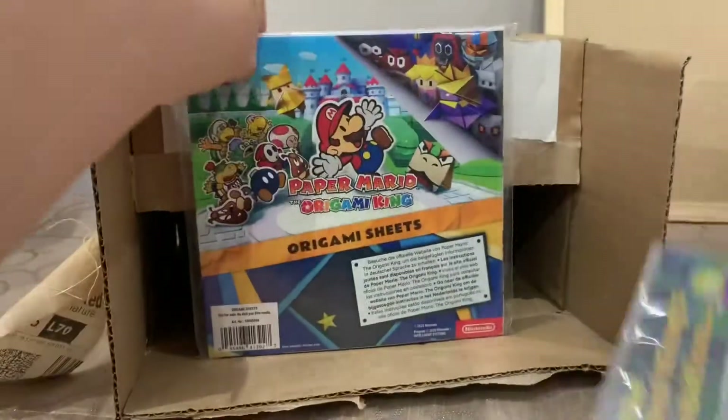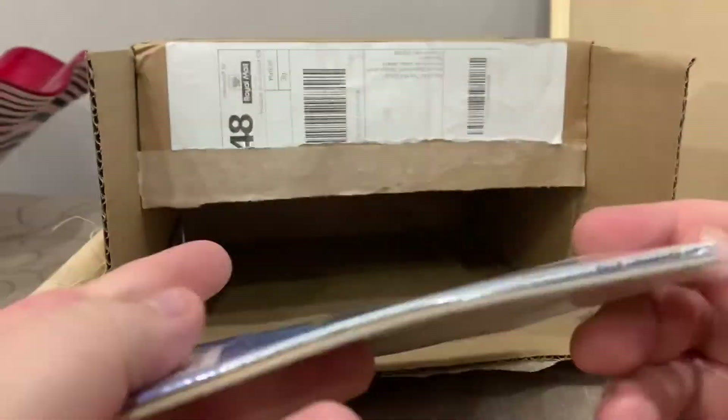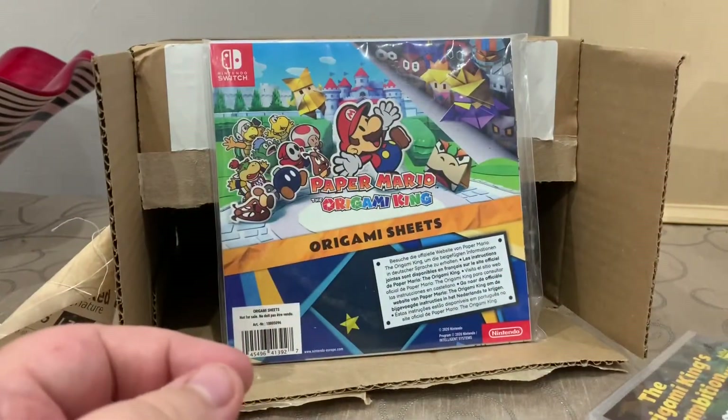The origami sheets are literally just plain paper, but I imagine there are some instructions on how to use them — you can see some writing there. I think that's probably going to be the first thing I'm messing around with.